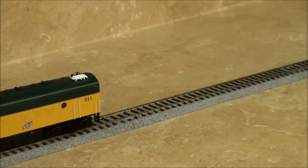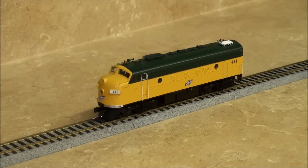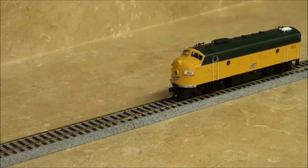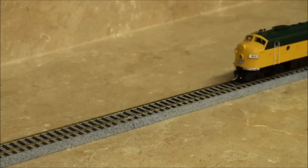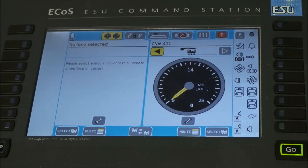CV54 is now populated with the optimal settings. Go ahead and use your command station or your throttle to test your locomotive. You should see a definite improvement in performance. CV54 will no longer contain the value 0 — it will contain the value calculated during the optimization.